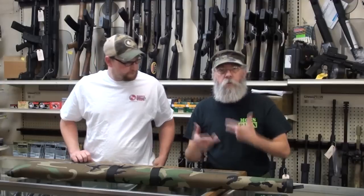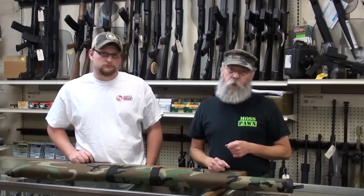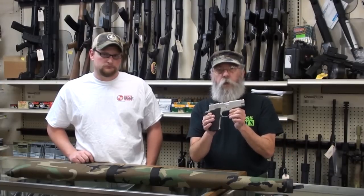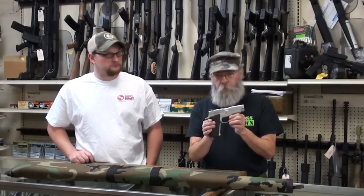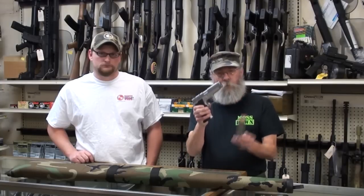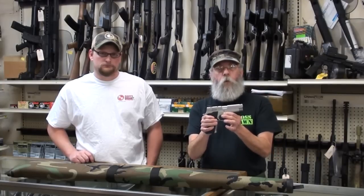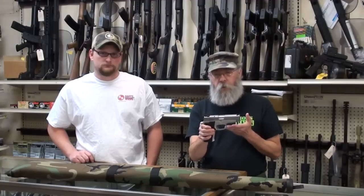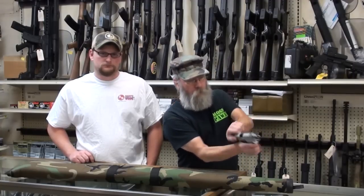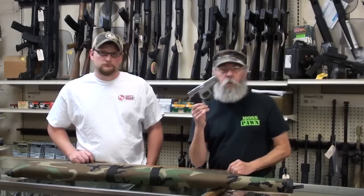People come in here and sweep our bodies, faces, and vital organs with a loaded gun. They don't realize it's loaded, but I'm looking down a gun barrel and I don't appreciate it. Muzzle discipline means you always treat a gun as if it's loaded. A customer came in just today with his mag out, said the gun was empty — he wanted to find some sights for it. I took the gun out of his hand and asked if it was unloaded. Sure enough, there was a loaded round in it.